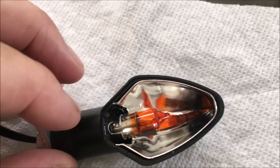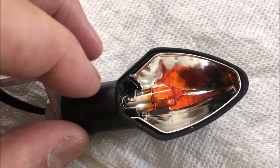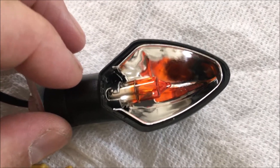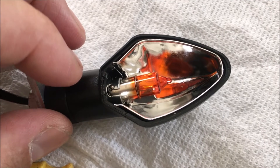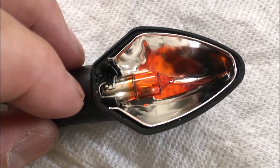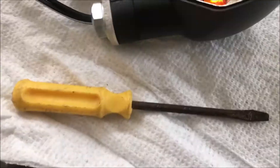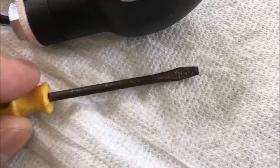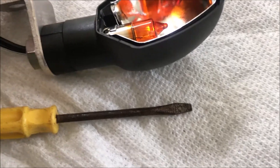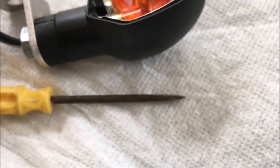I'd encourage you to get some rubber gloves — not only because when you change headlight bulbs they recommend you do not touch the bulb with your bare hands, as it can reduce the life. Even if it's not true for these, out of habit I try not to touch the bare bulb. Also, I want to emphasize: use a smaller screwdriver — a normal flathead will not fit in that little slot. Get yourself a small screwdriver.